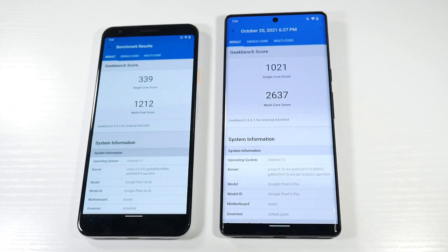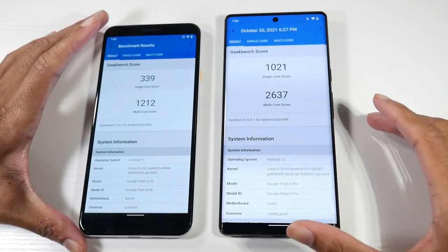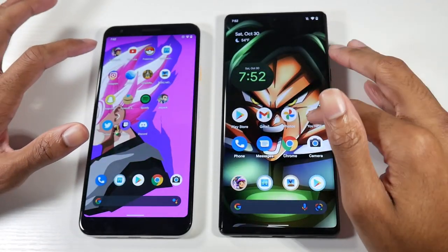For performance, the 6 Pro has Android 12, the Google Tensor chip, Mali G78 GPU, 128GB of internal storage, and 12GB of RAM. The 3a XL is upgradable to Android 12, runs a Snapdragon 670 with Adreno 615, 64GB of internal storage, and 4GB of RAM — no SD card support on either. You're getting a good jump in storage, RAM, and overall performance, as shown with these Geekbench scores.